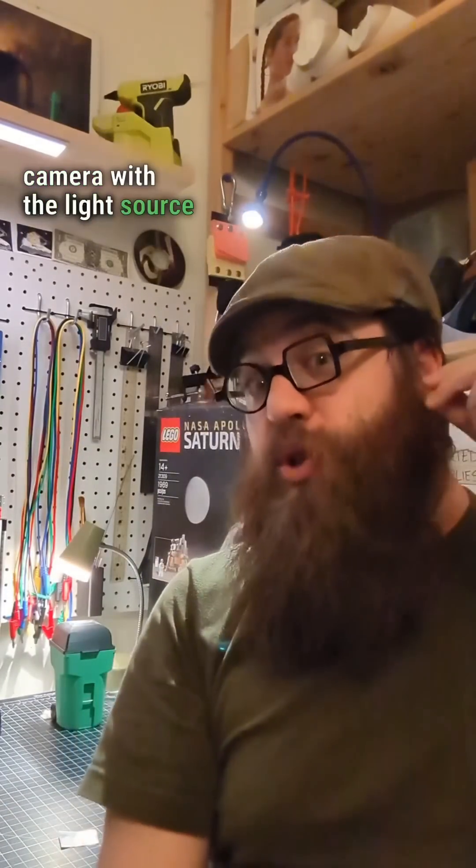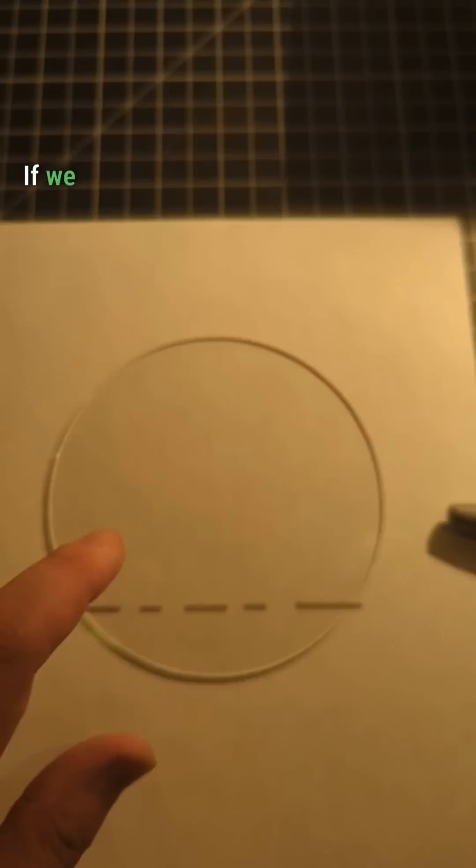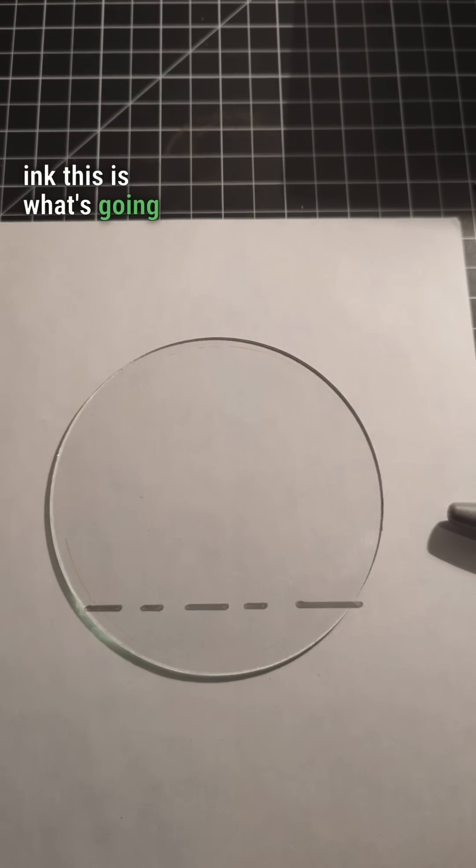While this barcode might be difficult for you and I to see, for a monochrome camera with a light source directly next to the sensor, it's actually very easy because of specular and diffuse reflections. If we think of the silver lines here as the can and the white spaces here as the ink, this is what's going to happen next.